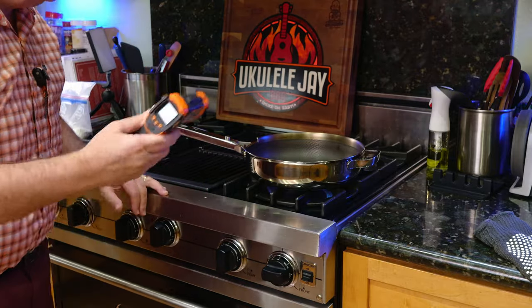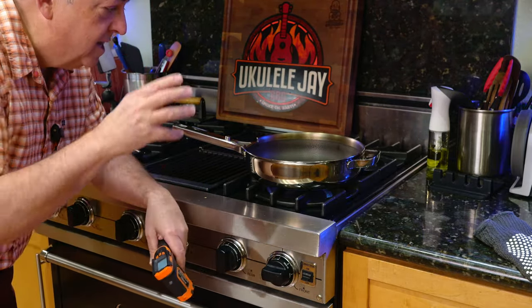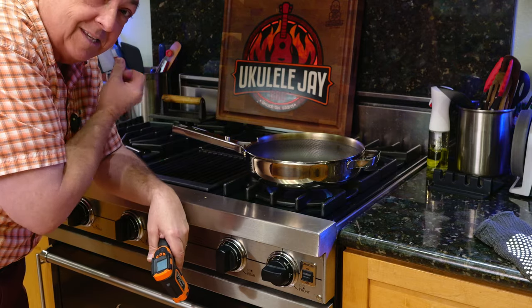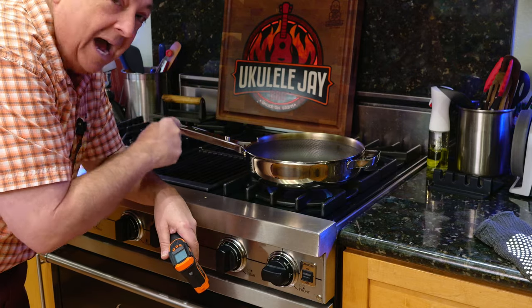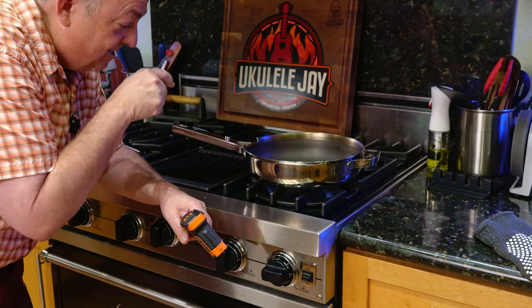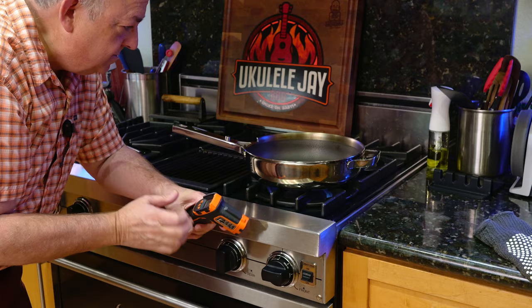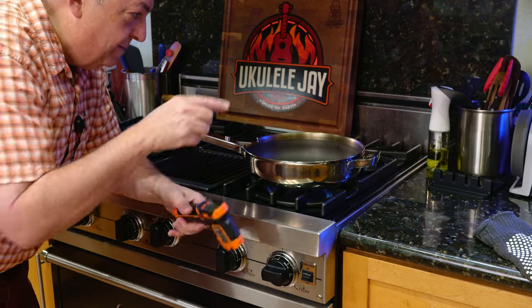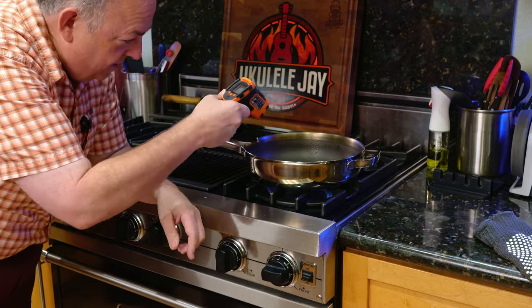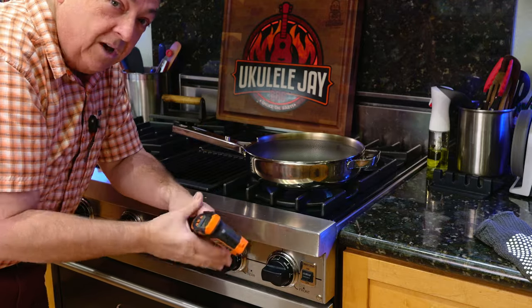My other pans — like my HexClad pan — can be hot as hell and the handle stays cool. I do not think this is going to be a stay-cool handle. I'm not sure if they market it that way, but they shouldn't, because this is definitely not staying cool. It is getting hot very quickly. I'm also getting patina-ing on the outside and some browning on the very top of the pan as the oil coating has burnt off.